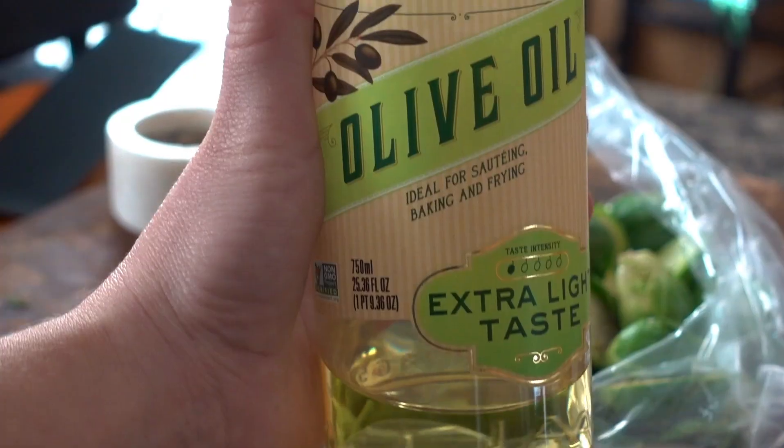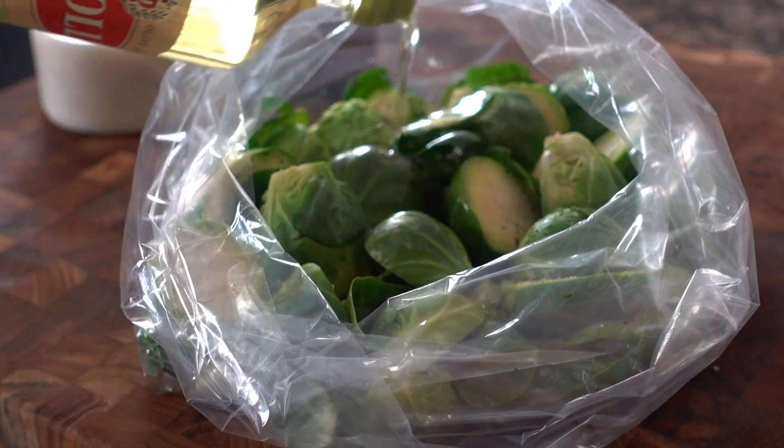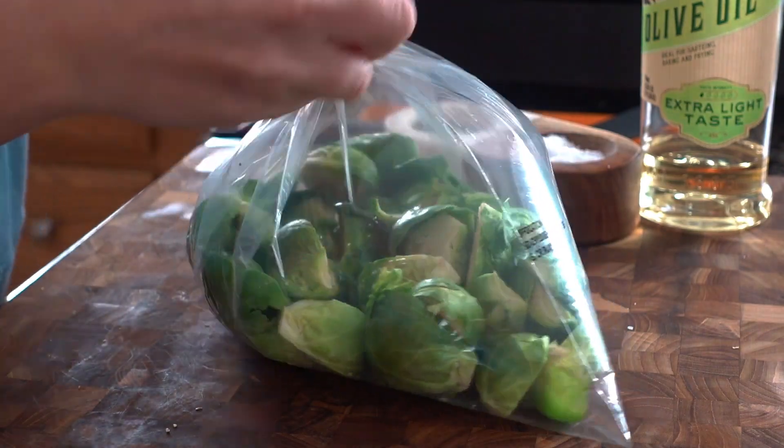We'll season them up with some coarse salt and black pepper, give our storage bag a tie, and shake these up to coat evenly, getting each brussels sprout a little seasoned and well oiled.